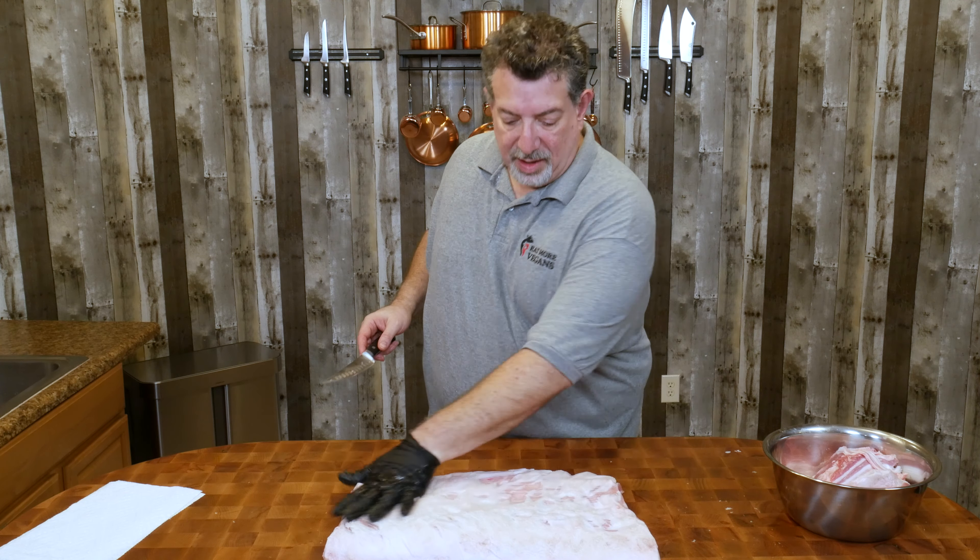Now some people throw the skin away — I don't. I like to make chicharron. If you guys want to see that, let me know, because I do make it on the smoker. But I'm only gonna make it if at least five of you ask me in the comments. So comment right now while you're watching. My first step is to take the skin off and we're going to save this skin for later. We've got this off in one piece. So I'm gonna have to check the comments — see if you guys want to see chicharron or not.